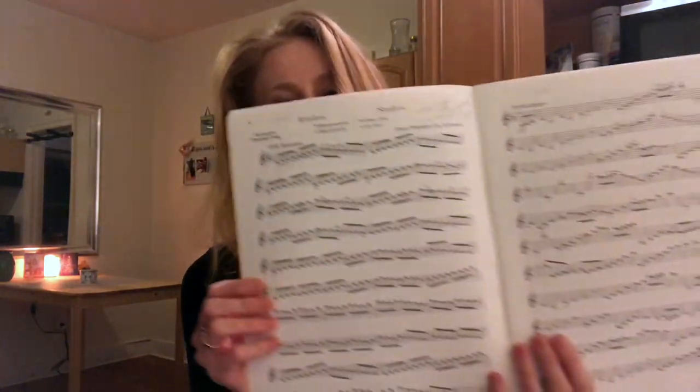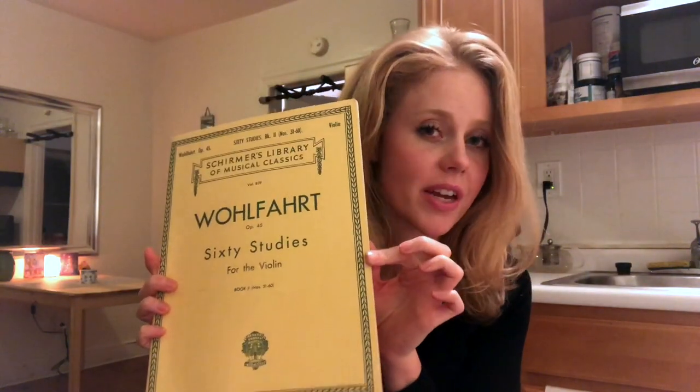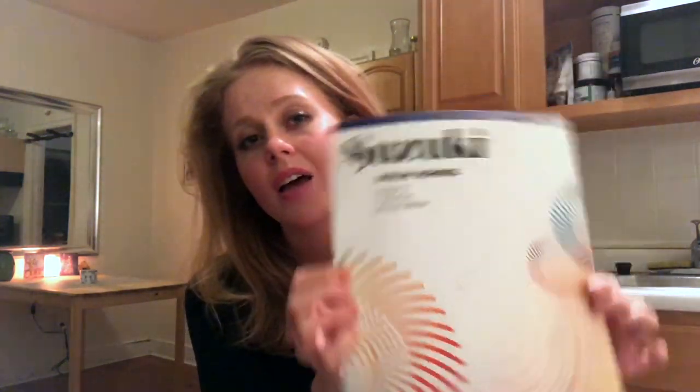Wohlfahrt comes in Book 1 and Book 2, and you can also print it out for free on IMSLP — imslp.org — which has lots of free music. At the same time, you should be working in Suzuki Books 2, 3, or even 4 if you're at the Wohlfahrt stage.